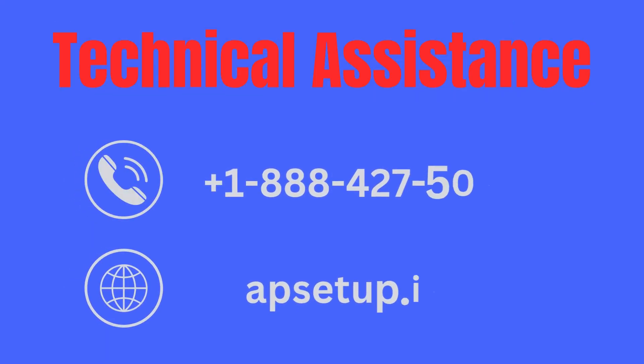Sometimes your outdoor Wi-Fi extender may not be able to connect or broadcast Wi-Fi signals. If you are facing any trouble setting up your Wavlink AX1800 Outdoor Wi-Fi Extender, you can reach us. Thanks for watching.